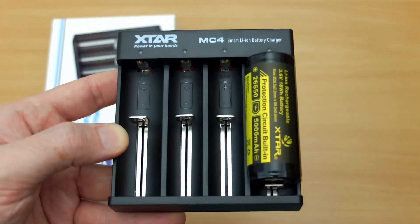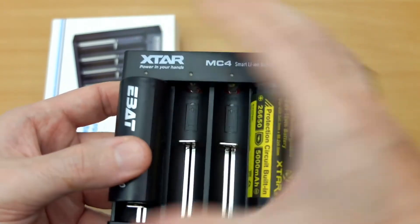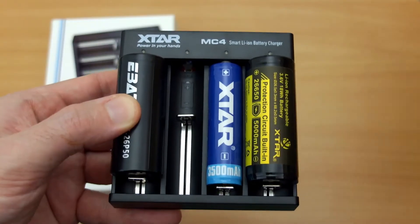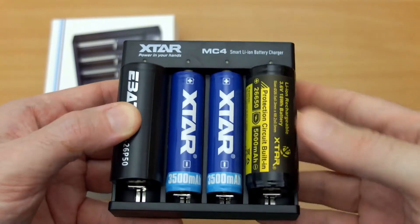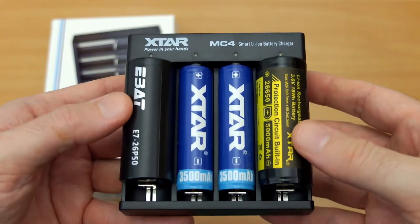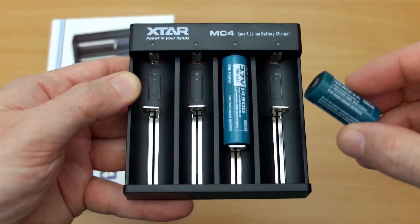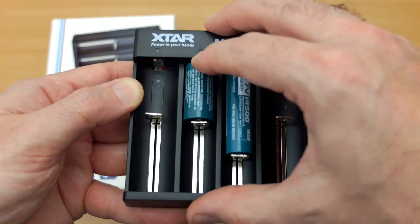I'm inserting some of the larger 26650s — you can fit two of these in the outer bays for one amp charging, and you can also fit two 18650s or smaller cells in the middle. That's pretty handy, particularly for charging larger capacity cells. You can also fit smaller ones — I've got some 14500s here and a rechargeable CR123A.